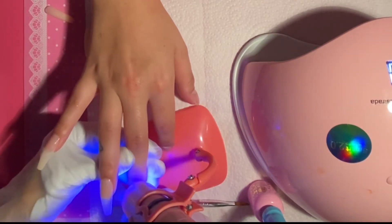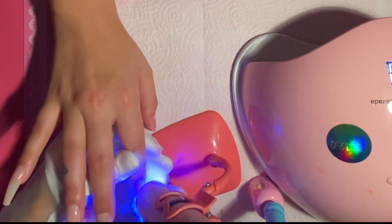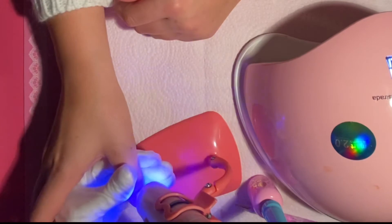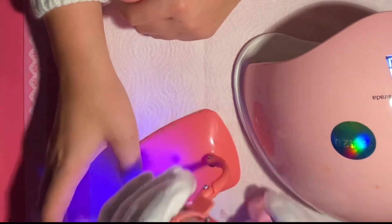Another really awesome perk to the 123 Go system for me, coming from acrylics, is that there's no smell — there is no monomer smell. It is just so quick and easy.